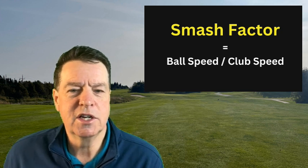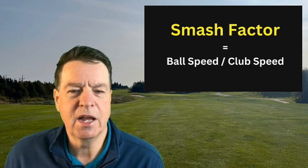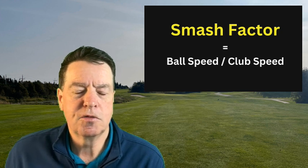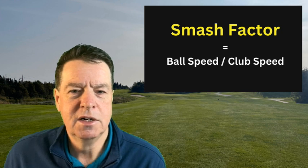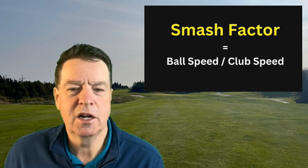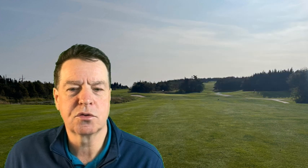Smash factor is the ratio between the two: ball speed divided by club speed. For instance, if you were producing 130 miles an hour of ball speed with a 100 mile an hour swing, that would be a 1.3 smash factor — that would be okay. If you were producing 150 miles an hour with a 100 mile an hour swing, that would be a 1.5 smash factor, which is the holy grail with a driver — there is no more distance to gain beyond that.